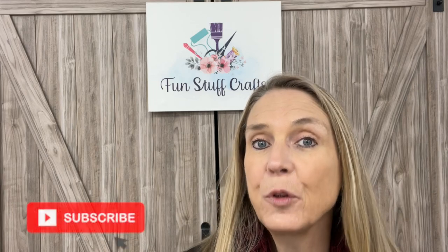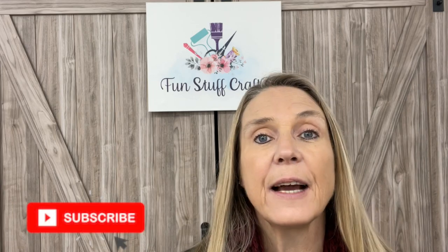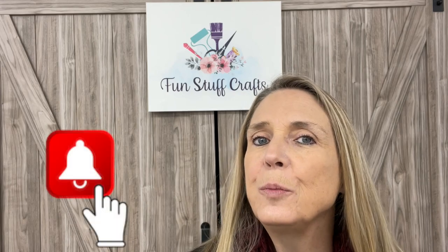Hey crafters, Lisa here from Fun Stuff Crafts, so glad you could join me for another Inspiration Friday! This week we're going to do a little bit of upcycling with some jars — they are great for storage and I love using them in my craft room. Make sure you click on that subscribe button, click the bell and select the all option so YouTube alerts you each time I upload. We try to do it every Friday, that's why we call it Inspiration Friday.